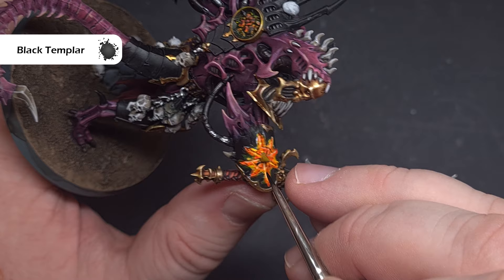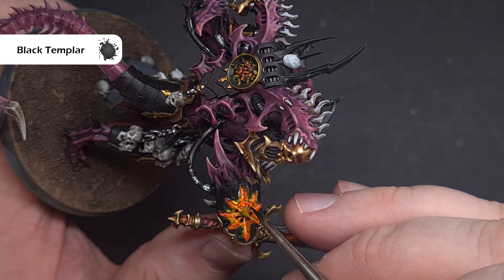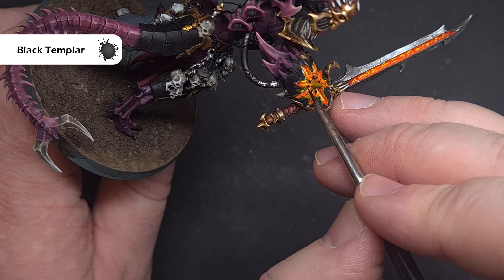Where there are shattered bits of armor, like on the chaos star, take a little bit of Black Templar contrast paint — not too much on the brush — and paint it over the top surface so it looks like a really charred remain of armor, while keeping all the heat effect intact.